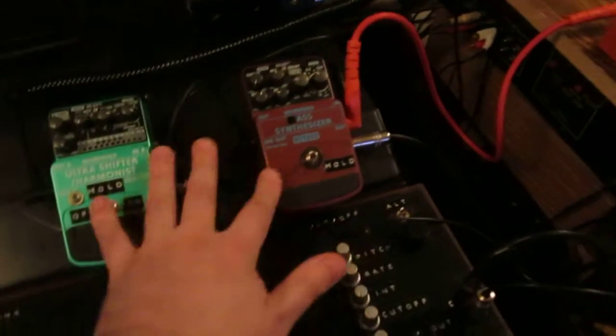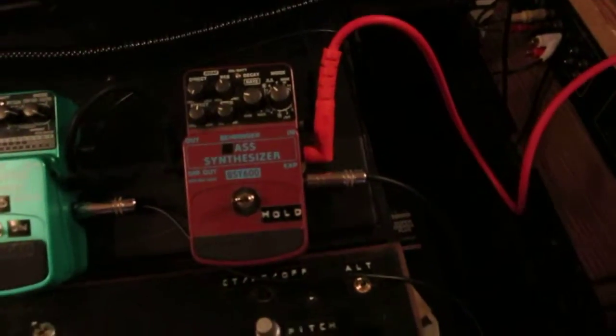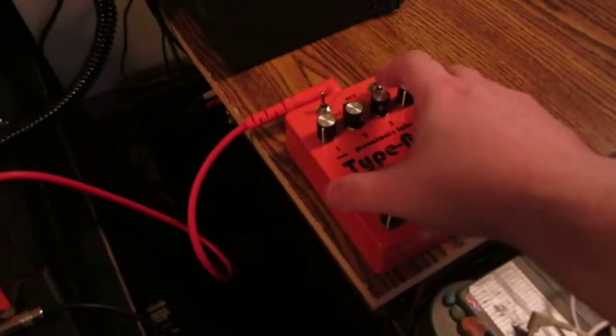Hi there, part two of controlling Behringer pedals with this sequencer. We're using the CV-out of this H7 sequencer to control this bass pedal and this pitch shifter. First I gotta get the bass pedal to hold on to some sort of sound, so I'll use this to put a sound in there.